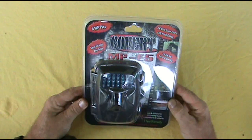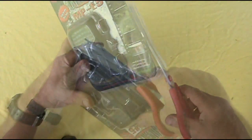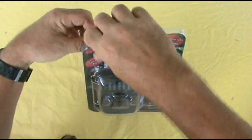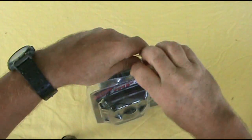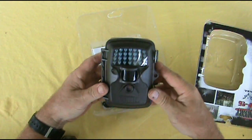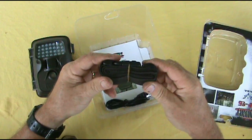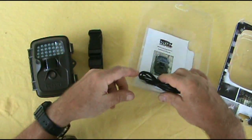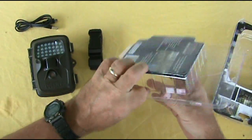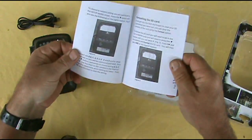I purchased this new game camera, the Covert MPE-5, 6 megapixel pictures. Got the camera and wow, it's really light. We have a strap to put it on the tree or wherever we're going to mount it. We have the USB cable so that we can take the pictures from the camera. Also included is the DLC Covert Warranty Registration and a User's Manual.